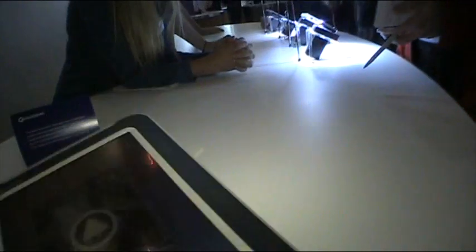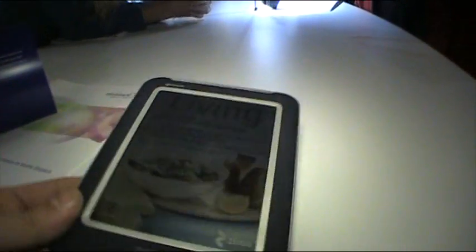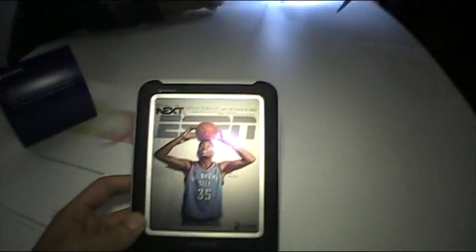I'm hoping to see this ebook reader, or this type of ebook reader, really soon in markets, because I read on an ebook every night. I think it's really important to have a better view on the screens, and I'm really enjoying this one.